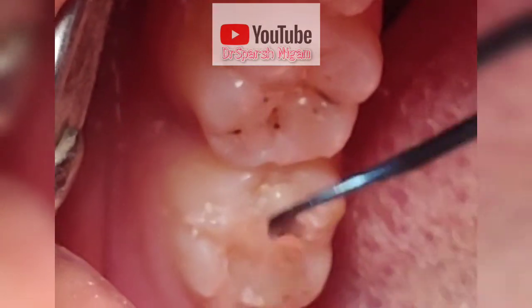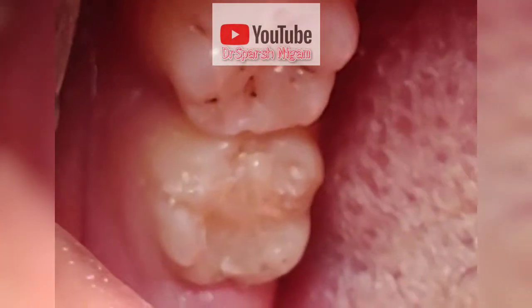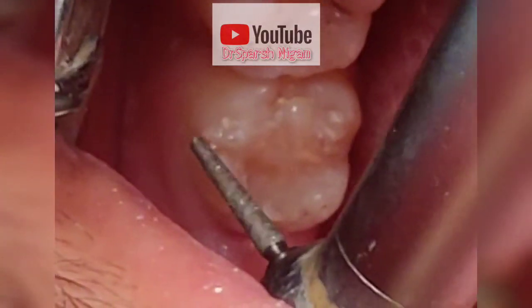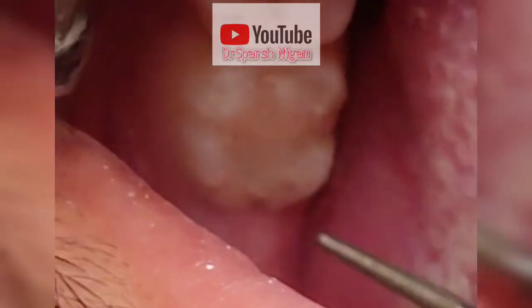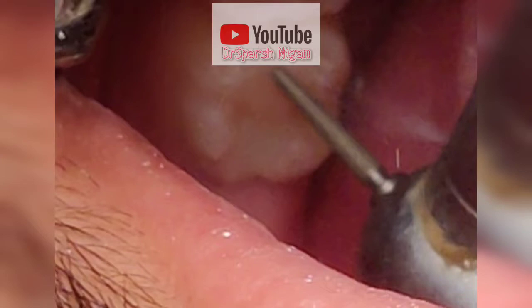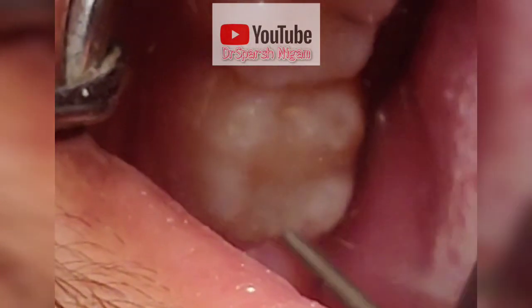Now I am going to finish the unsupported margins of the filling. As you can see, there are a few rough margins of the filling. Now I am going to finish it with the air rotor. You can see I am finishing the margins with a diamond bur that I am using in the air rotor.